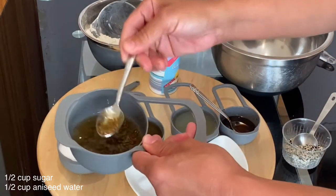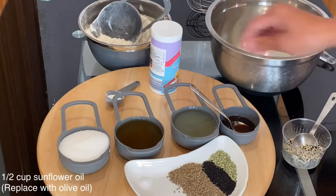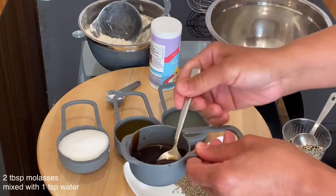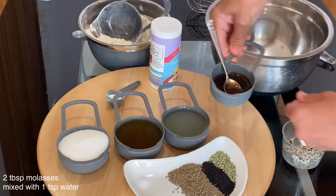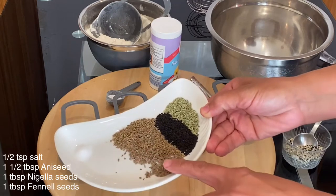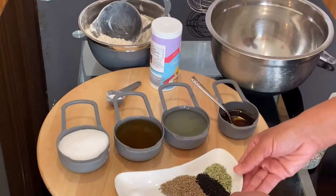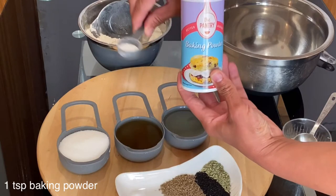For this recipe I will need half a cup of sugar, half a cup of aniseed water which I developed myself by soaking one tablespoon of aniseed into hot water, and half a cup of sunflower oil — or you can use olive oil. For brushing the rings, I have diluted two tablespoons of molasses with one teaspoon of water. For the spices I have half a teaspoon of salt, one and a half tablespoons of aniseed, one tablespoon of nigella seed, and one tablespoon of fennel seeds.